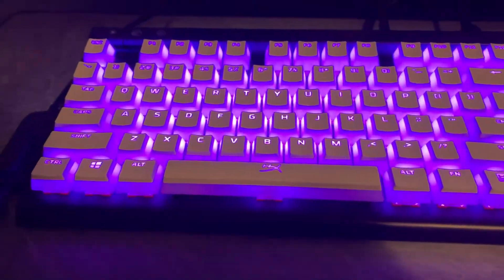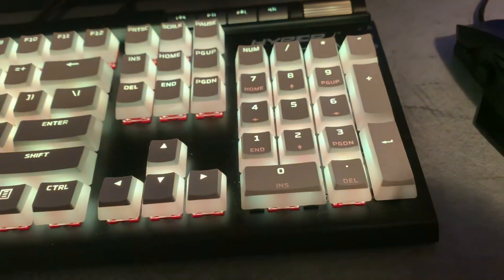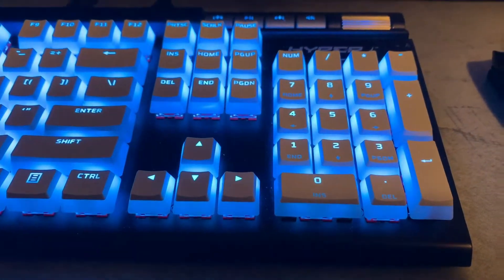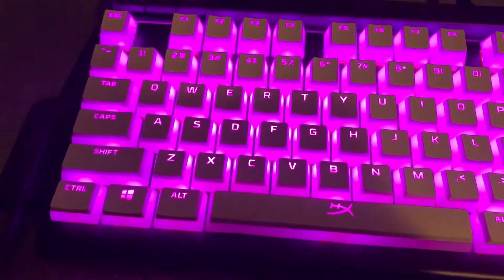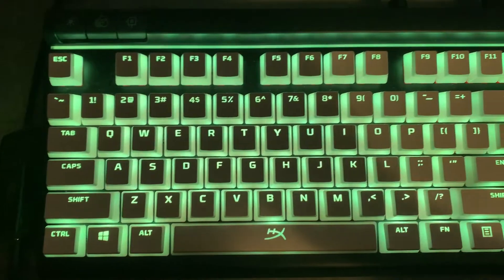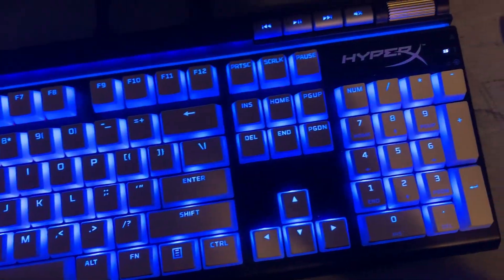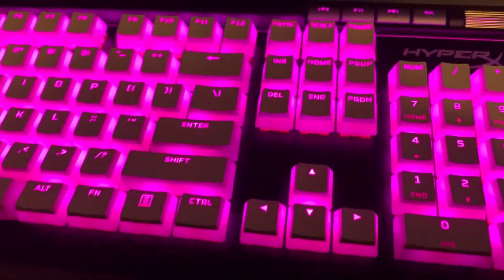So yeah, here it is, all plugged in. This is what it looks like all plugged in. Pretty nice, actually. I'll give a little overhead view. By the way, the keyboard is a HyperX Alloy Elite 2.